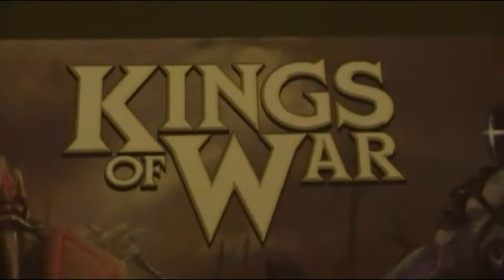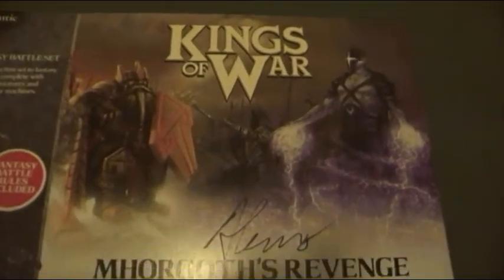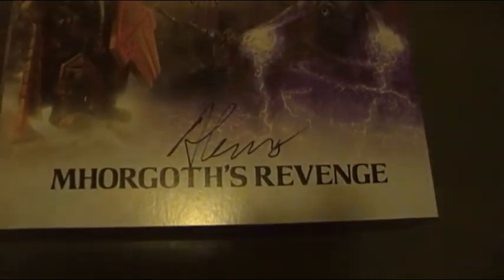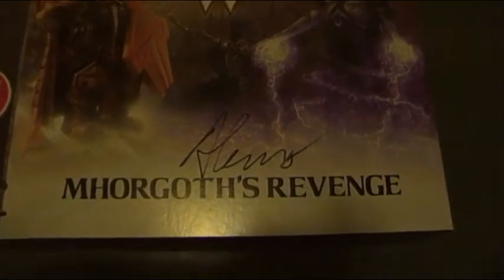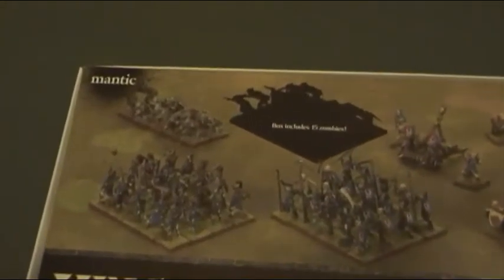This is an unboxing of Morgoth's Revenge Kings of War box game, as signed by Alessio Calvatori. Looking on the back, we've got images of all the units which have come with this.